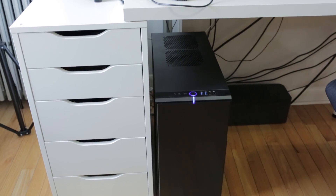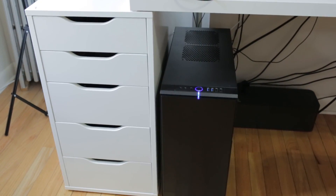All these parts were put together in a Fractal Design Define R4 case — one of my favorite cases of all time. It's a really good looking, silent inside case and probably the best thing I could have picked for this project.